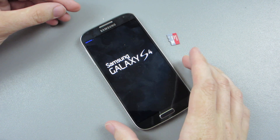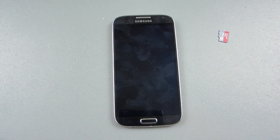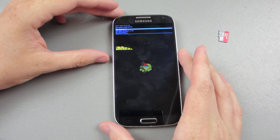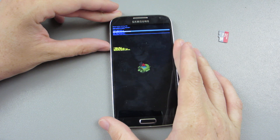Keep in mind that you need to be 100% stock. I just flashed the MDL stock tar to the device, so it is 100% stock — no Google account, absolutely nothing custom on it. And we're going to go down here to apply update from external storage.